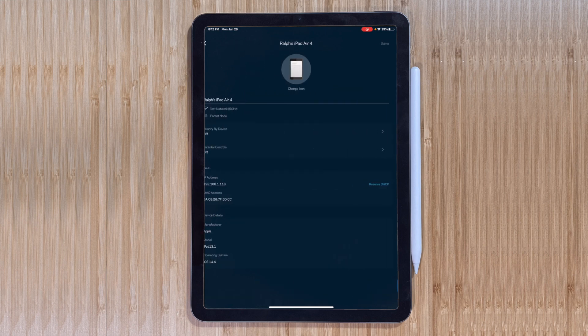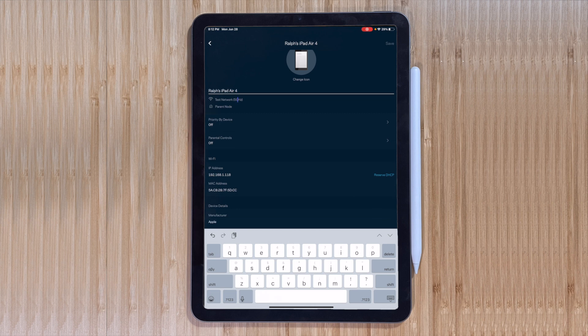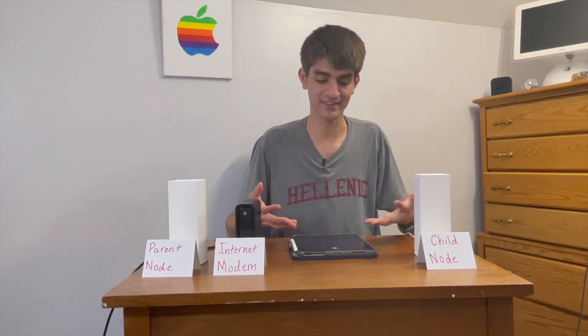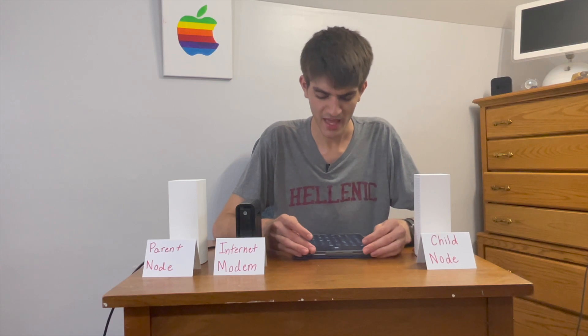You can give devices a custom name so they show up differently on the network. If you have four iPads in your house and they all appear as 'iPad 4,' you can individually rename them. You can also see all sorts of information about connected devices, like the device manufacturer, model number, and operating system — which is actually also what you'd see when connecting to any public Wi-Fi network.